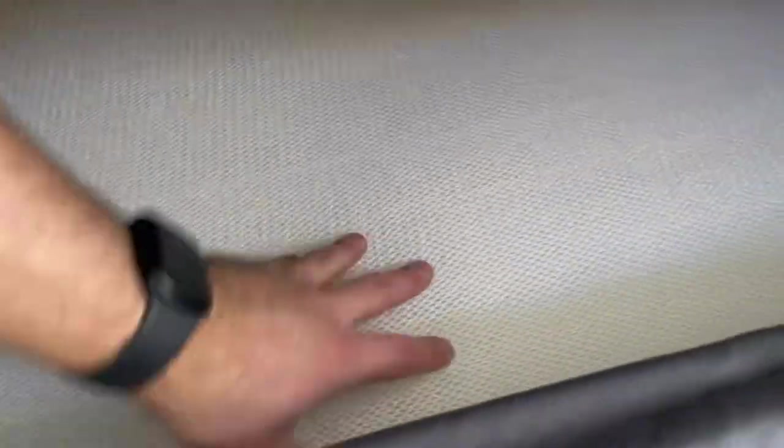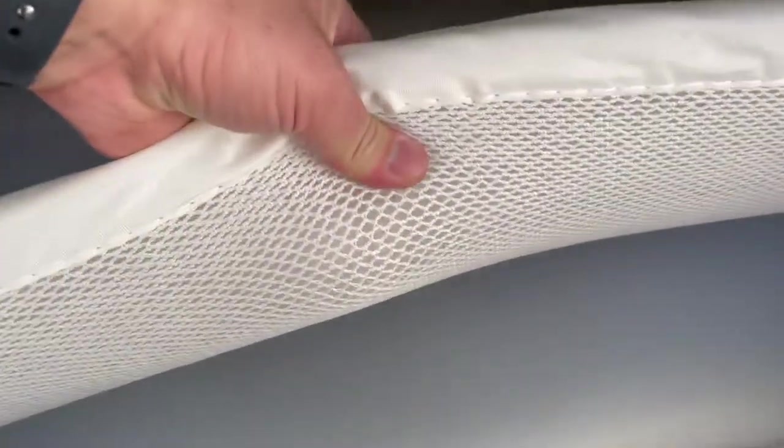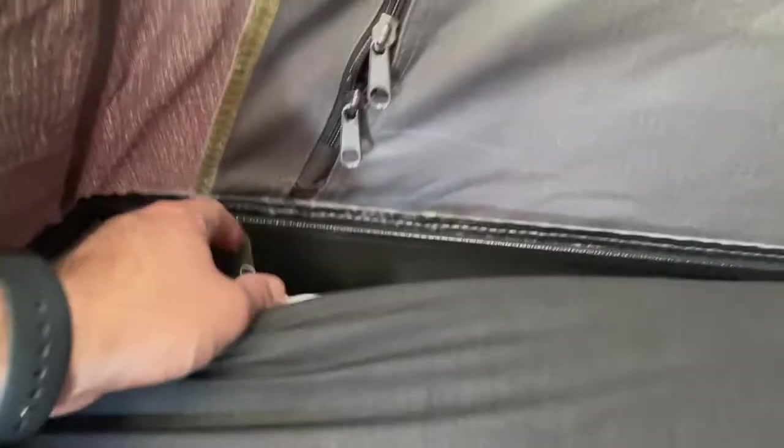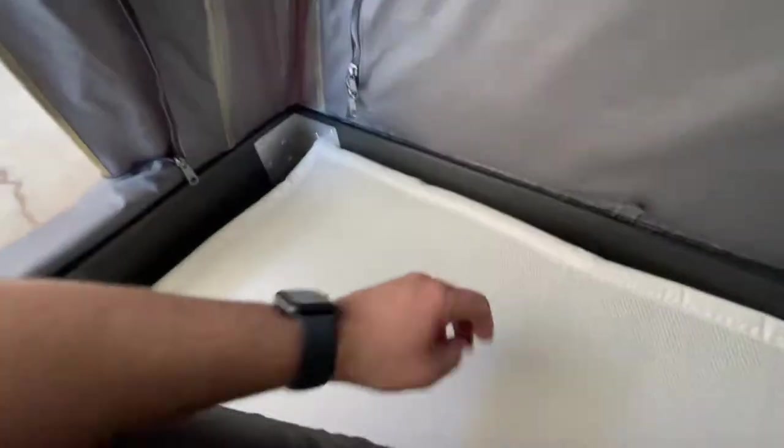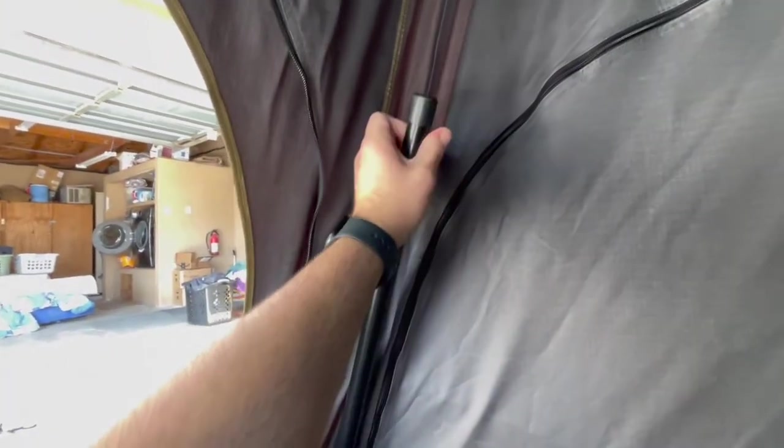There's also a prop rod in the corner, which I'll demonstrate later. Here's a quick look at how the prop rod can help keep the tent open if you have heavier gear up top on the cargo bars, just to help keep it up so it doesn't come closing down on you at night.